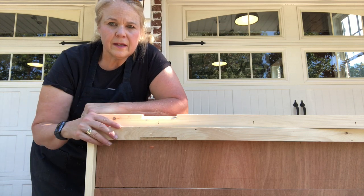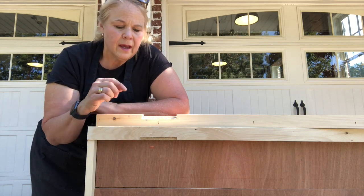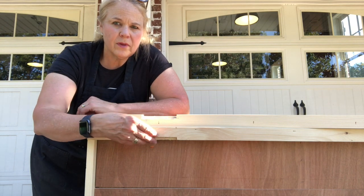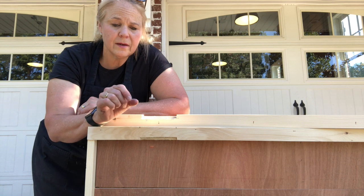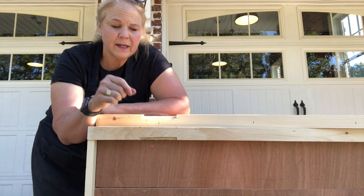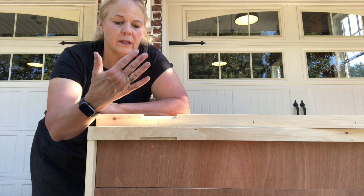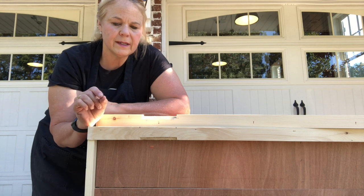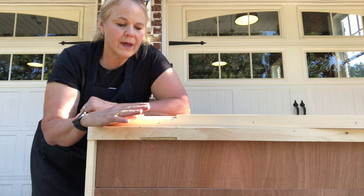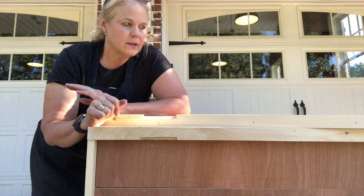Looking at the top of the bar and the leaf that folds down, I had to notch out both of them. The hinge pin takes about this much space, and if I didn't notch it out I would have had a big gap with the leaf in the up position. I wanted a really narrow gap, so that was a necessary evil. I'll sand it down and it'll be fine.